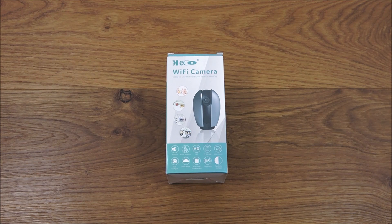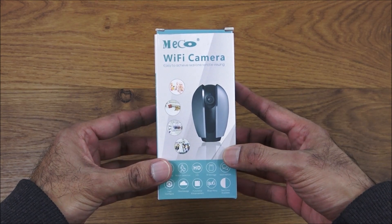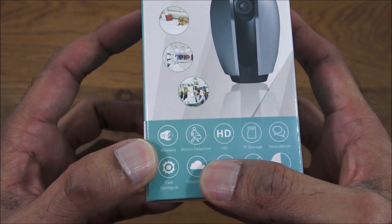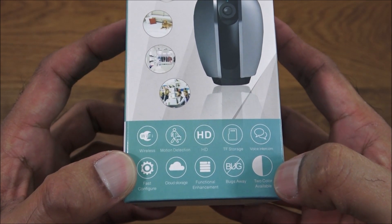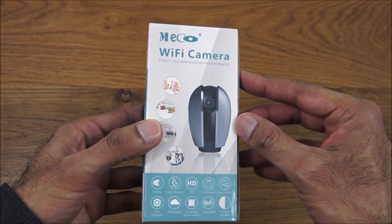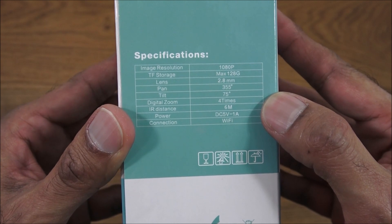Hi there, today we're unboxing a Wi-Fi camera by a company called Mecco — details in the description below for anyone thinking of purchasing. Let's have a quick look around the packaging. It comes in a nice small box with details about it being a 1080p camera with two-way audio, takes a micro SD card, and supports 2.4G Wi-Fi.